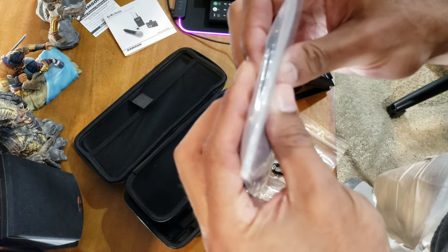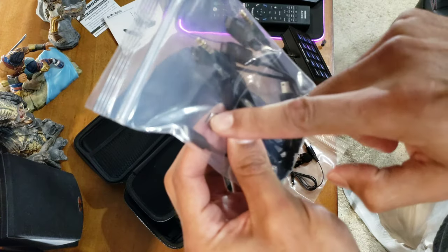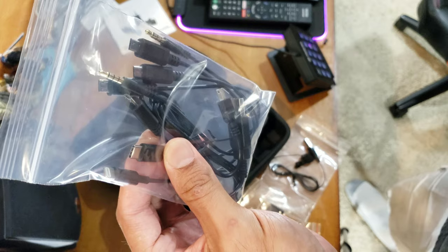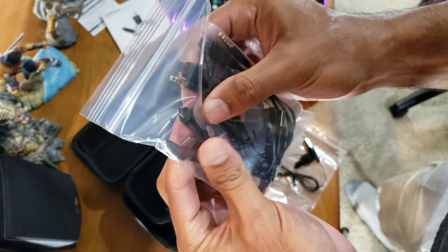Very detailed instructions — I like it. There's a screwdriver for different attachments depending on whether you're using a tablet or a tripod, and a cold shoe adapter. These are all the various cables you get. I'll be using the USB-C — there it is — for my phone. It comes with a wide variety of hookups for multiple devices.